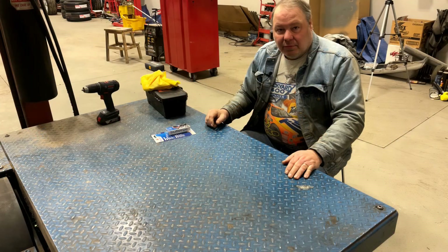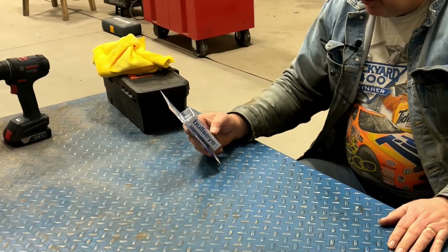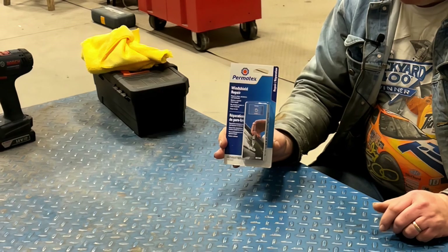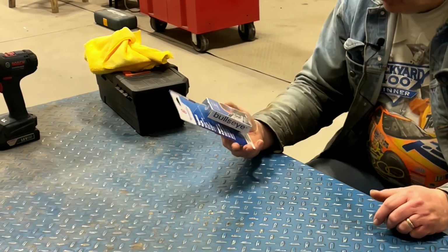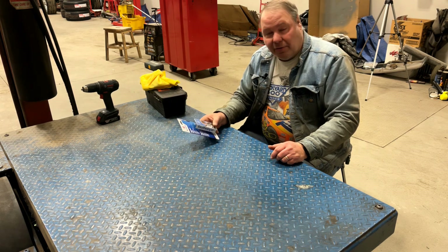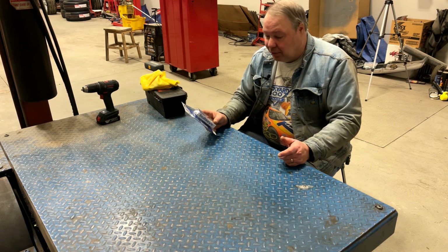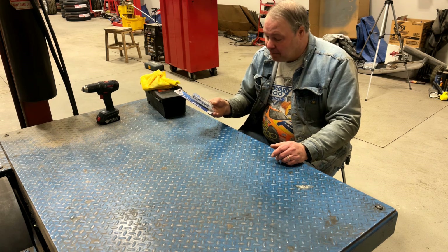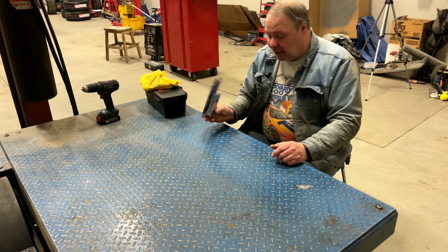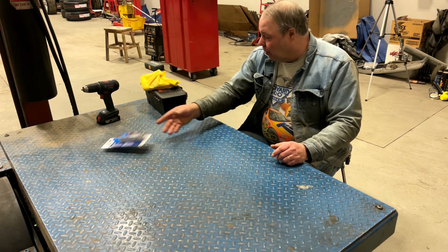Let's talk about what your options are for doing a home windshield chip repair. One of the easiest, most readily available commercial options is to buy a single-use kit like this Permatex Bullseye kit. I've used these kits — they work pretty good. They're a real handy thing to carry around with you in the vehicle so that if you're on the road you can repair it right away. They cost $15 to $20 or so, and it's not a bad option, especially for one-off repairs and especially to have with you on the road.